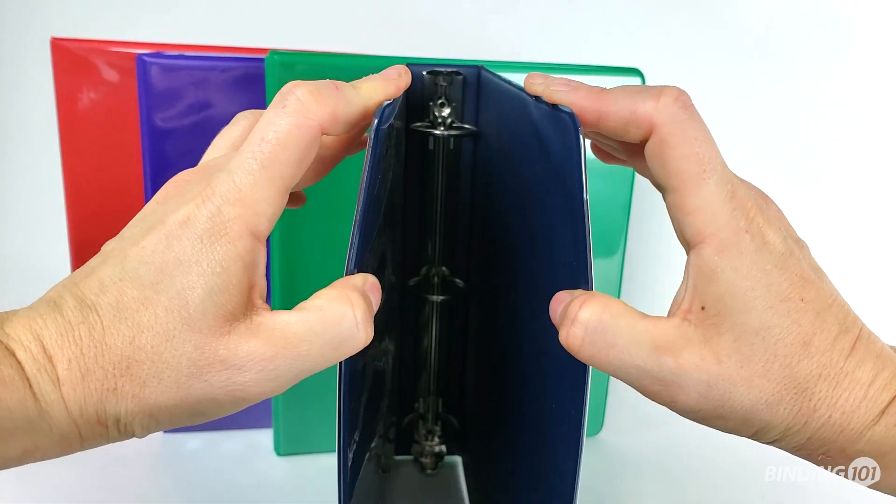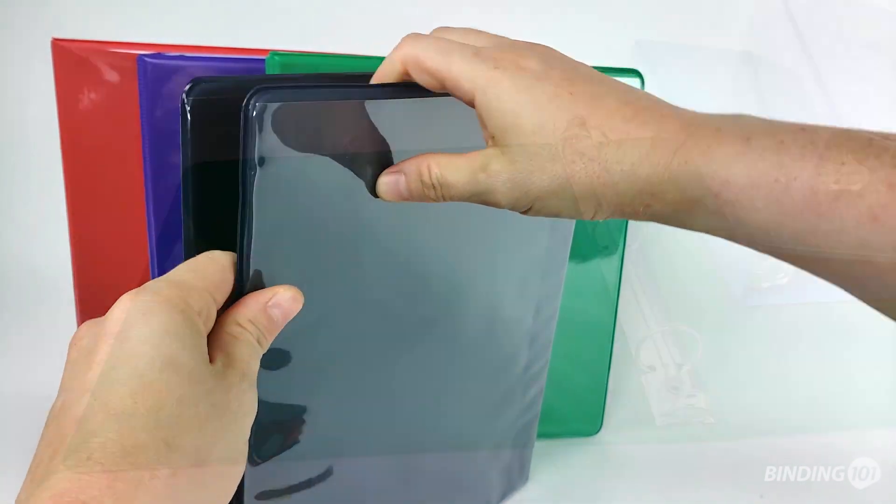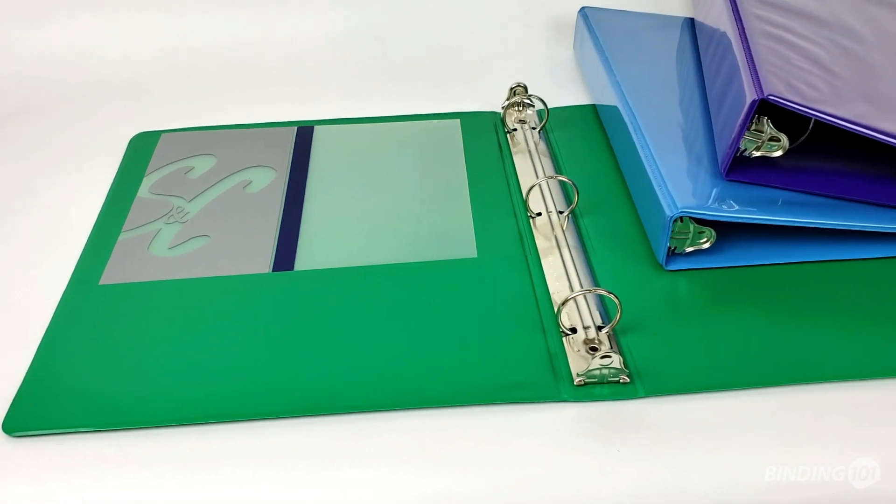The smooth vinyl is sealed over a heavy-duty chipboard, creating a long-lasting and durable solution for filing any kind of paperwork you need. Inside, you will find pockets on both the front and back covers for additional storage.